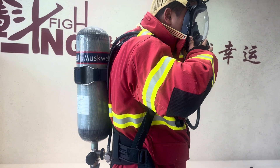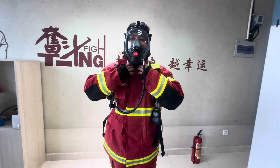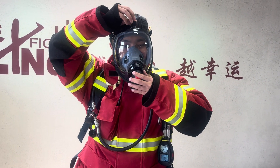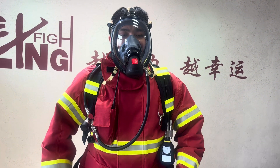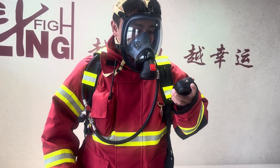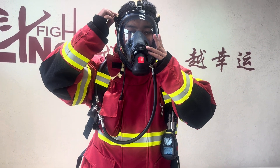Then we need to adjust the face mask straps to make sure you are breathing okay. After that, check the digital alert and adjust the mask again.